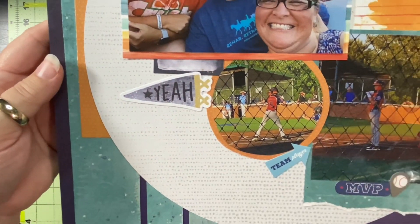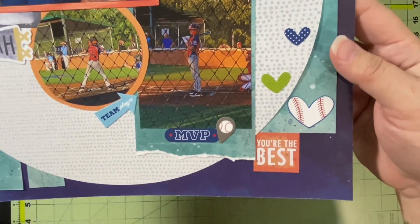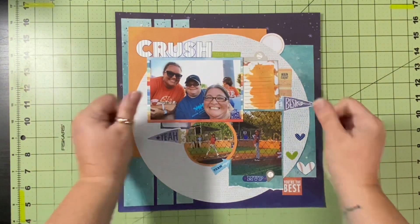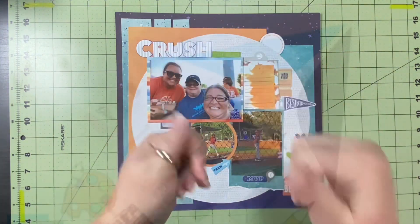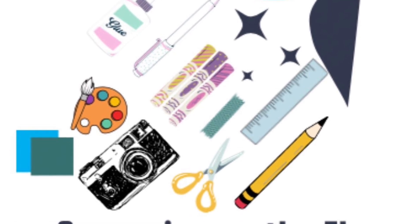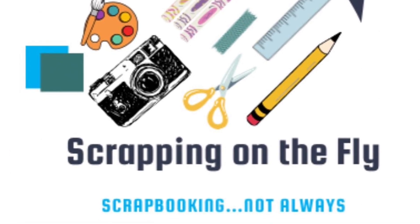I really love how this turned out. I love spending time with friends and then documenting those times — it's two passions all together. I hope you'll go check out Ann Marie's website, and I hope you'll come back and see me again tomorrow. Have a great day and happy scrapping!